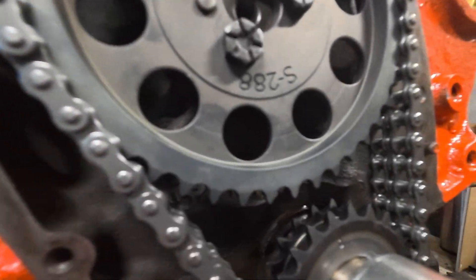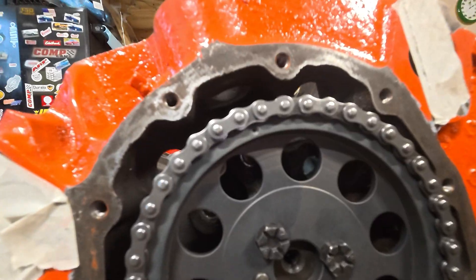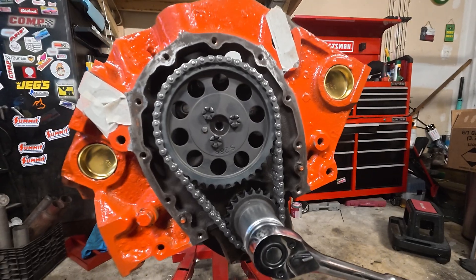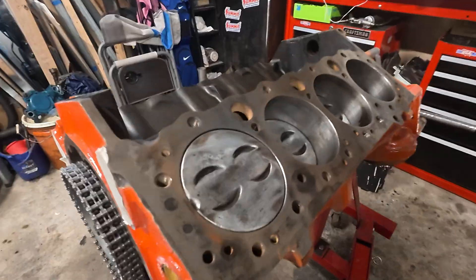With the crankshaft alignment dot straight up and the camshaft alignment dot straight up — in this configuration, your engine is guaranteed to fire up on the first try. A lot of people skip this step, and it's somehow still a controversy. There are plenty of old GM tech docs that talk about assembling dot to dot but then rotating 180 degrees out. And as a bonus, this also puts you at top dead center on the number one cylinder.